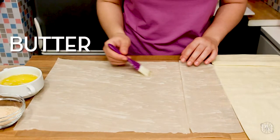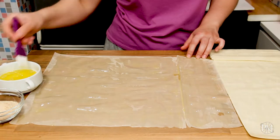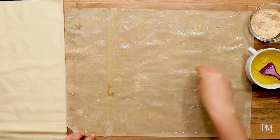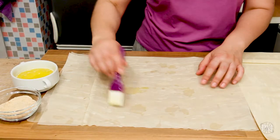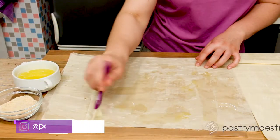Now I'm gonna prepare my phyllo sheets. I've put one phyllo sheet on parchment paper. I'm gonna brush it with butter and sprinkle with breadcrumbs — you can also use ground nuts instead of breadcrumbs. Then I'm gonna put another phyllo sheet on top of the first one, brush it with butter and sprinkle with breadcrumbs. I will repeat this until I get 5 sheets of phyllo layered one on top of the other.